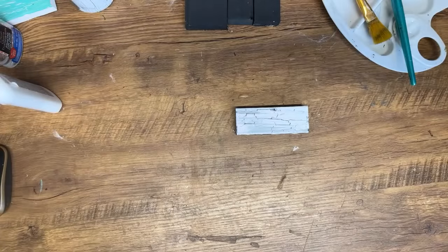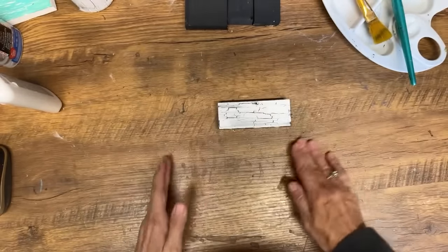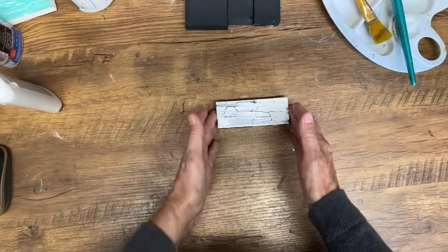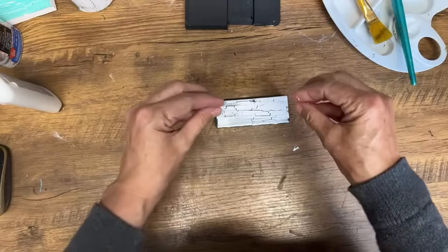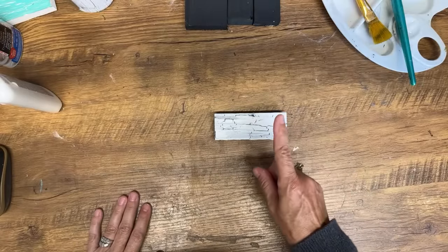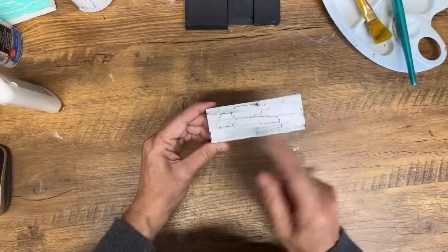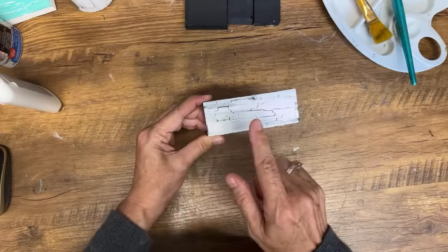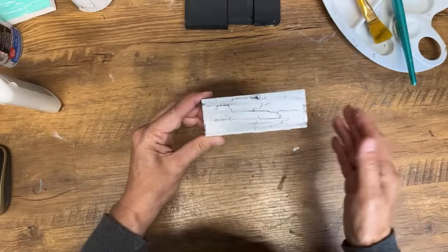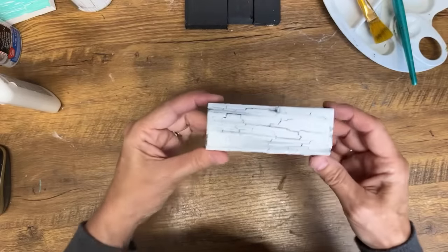That looks pretty good, and you can see the crackle we've got. If I was to turn this into a sign, I could put my Mod Podge graphics right on top of this. The only thing you have to consider is you can't use very much water when rubbing off your graphic or it's going to activate that glue underneath. So if you want to do a crackle technique underneath a sign, use a minimal amount of water and go in small areas while rubbing off your graphic. It can work — it's worked fantastic for me.